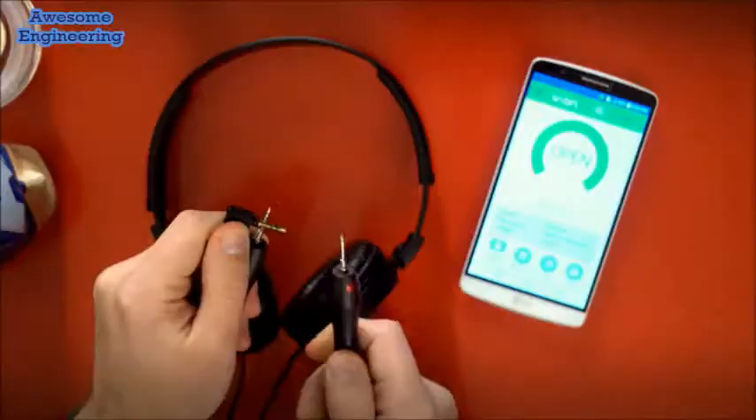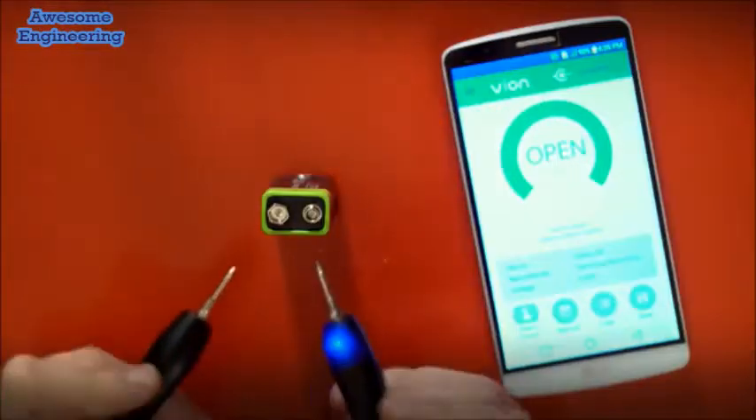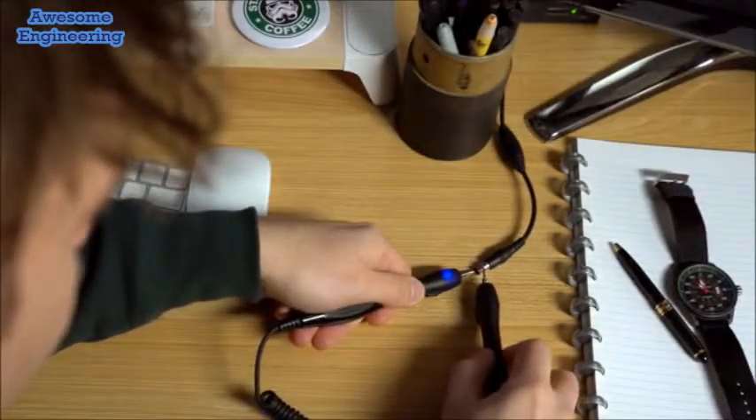Use Vion to check if your batteries are running low, if your electronic devices are working correctly, or if there are wiring problems in your home.